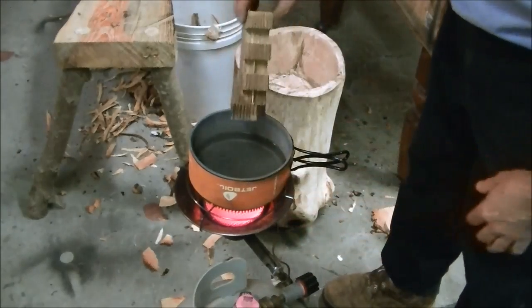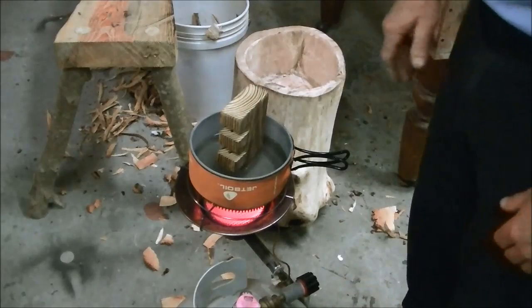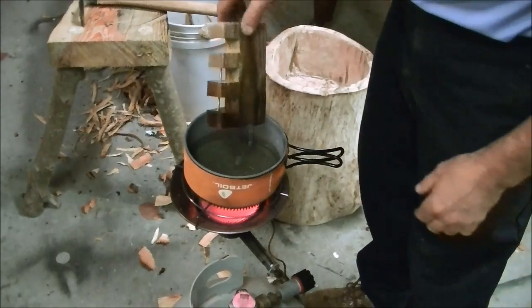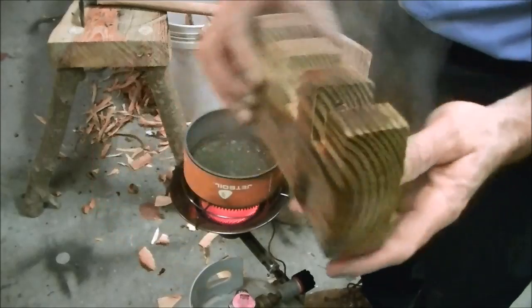Let's stick it back in that boiling water. Give it about 15 minutes and it just comes back to shape. It's been 15 minutes and you can see it comes back almost perfect.